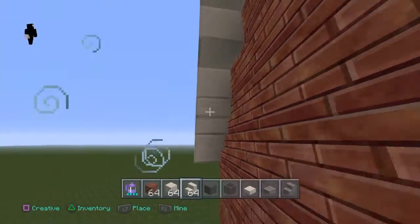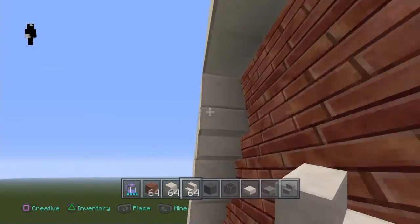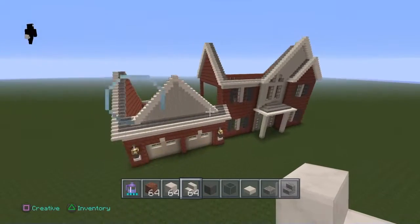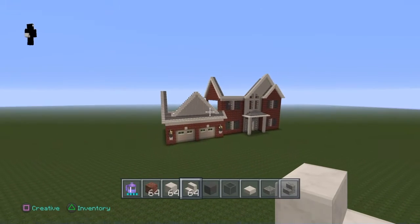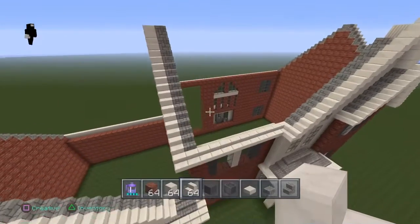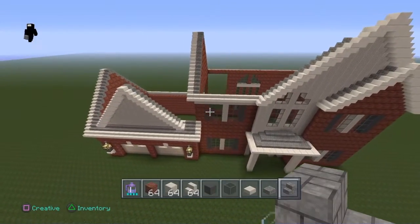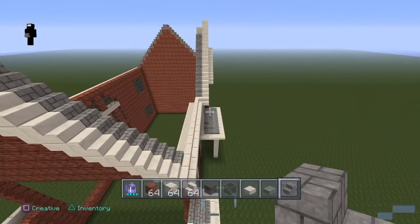Now I'll go ahead and put the underside down stairs on the other undersides. Now here comes a part that might be a little tricky for some of you, but for most of you it'll be pretty easy. What you're doing is basically just filling in the roof with your cobblestone stairs. So I'm going to go ahead and speed this part up so you guys can just see me as I do it.